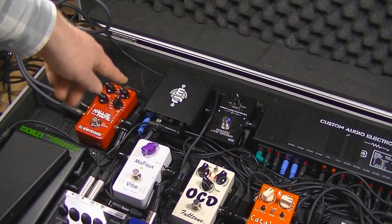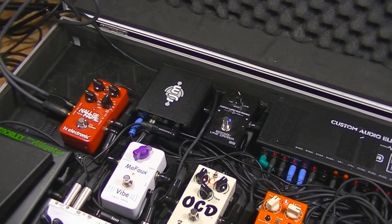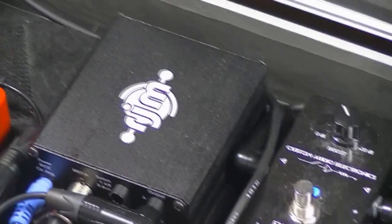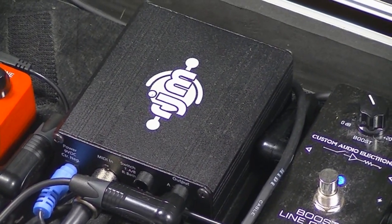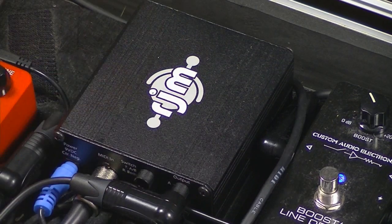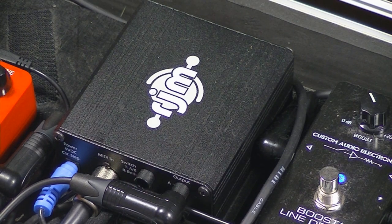The RJM Y0 is a MIDI A-B box. It's possibly a bit overkill at the moment, but it's giving me a remotely controllable mute switch. At some point I hope to implement a second output and maybe run a separate rig from this point. At the moment, when output A is turned on the signal carries on through the rig; when output A is turned off, it mutes the signal. And that's MIDI controlled via the Mastermind.